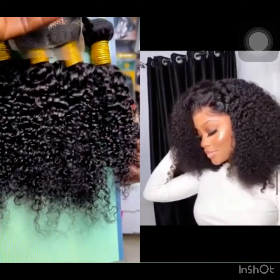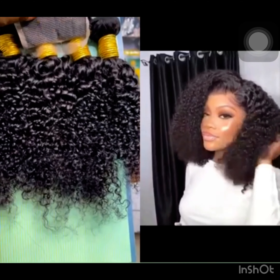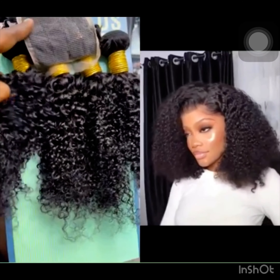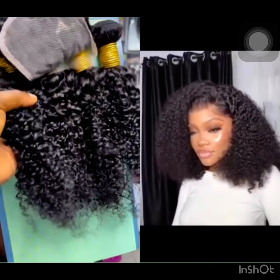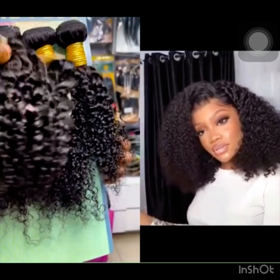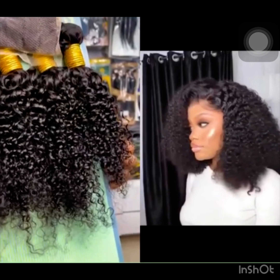It also comes in jerry coils, which is not in this video. It's not quite popular right now, but it's a nice option. Jerry coils is still one of my favorite coils — when it's wet, I really admire them a lot.